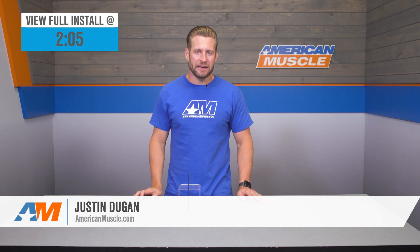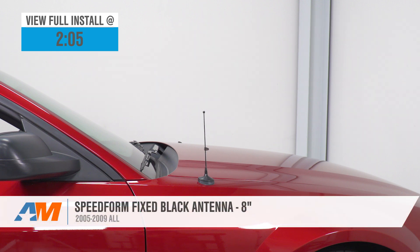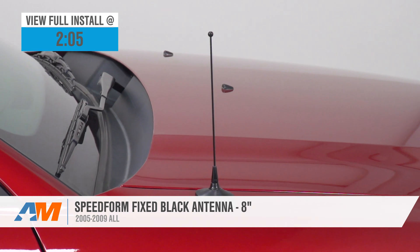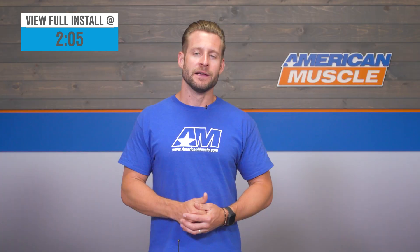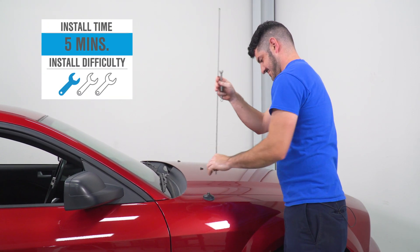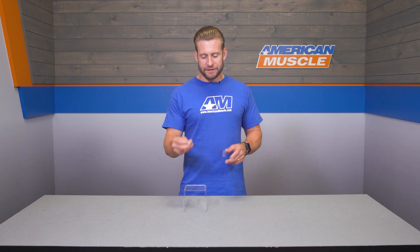The SpeedForm 8-inch antenna will be a great option for all 2005 to 2009 Mustang owners looking to ditch that goofy factory ski pole antenna and clean up the look with a much shorter option. This extremely popular five-star rated antenna runs about 10 to 15 bucks on the site, and the install is easy enough for a toddler — a one out of three wrenches on the difficulty meter, maybe five minutes of your time, as we'll show you later in the video.